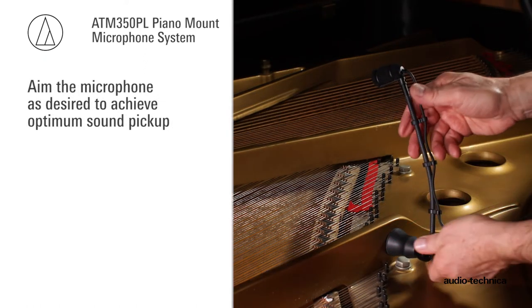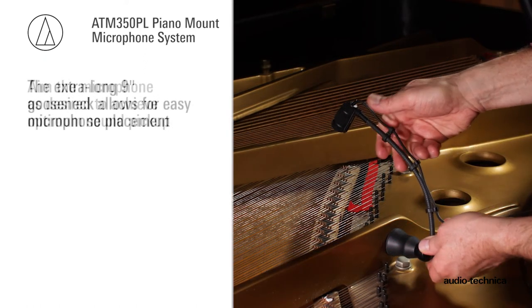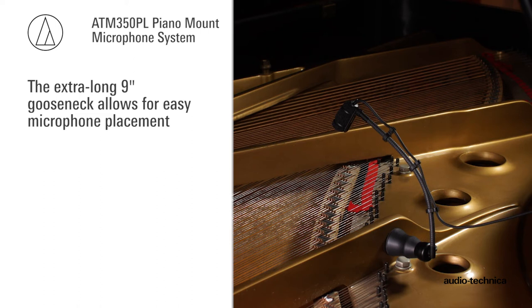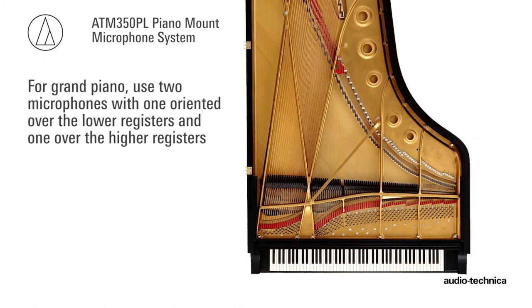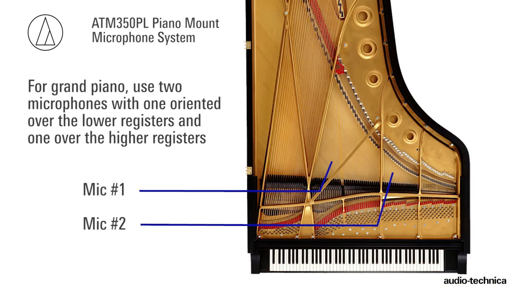Aim the microphone as desired to achieve optimum sound pickup. The extra-long 9-inch gooseneck allows for easy microphone placement, and the rugged gooseneck stays in place once positioned. For a grand piano, use two microphones, with one oriented over the lower registers and one over the higher registers.